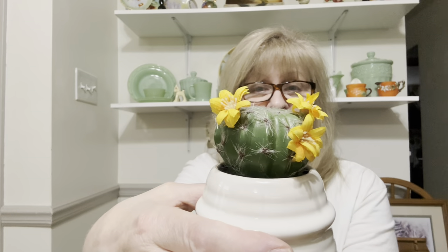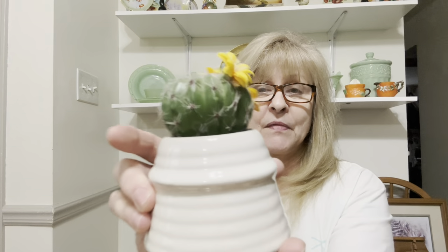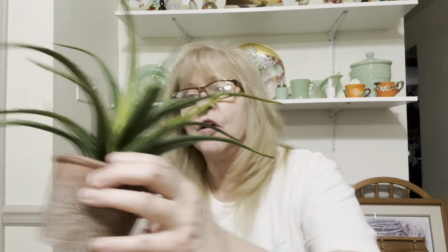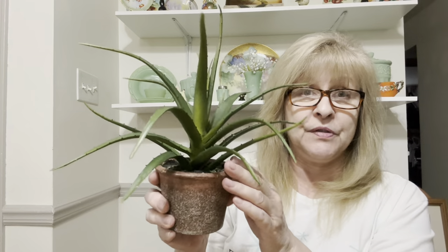I got two things for myself, for my office. I love plants and have a ton of live plants, but I also like faux plants. I got this pretty little cactus — I love the container it's in. And then I got another aloe, a fake aloe. I have two of these in my office and I just love them. So those are for me.